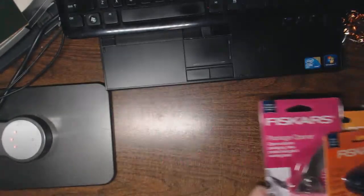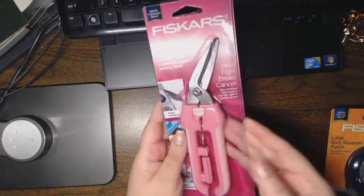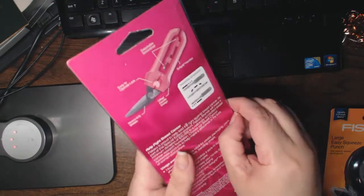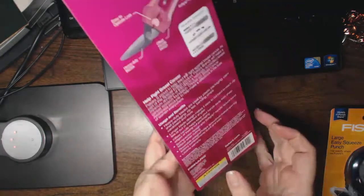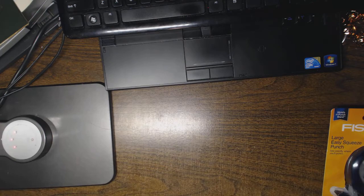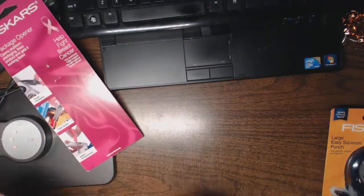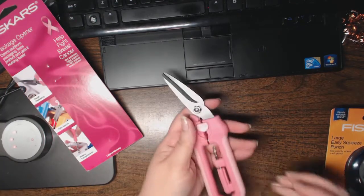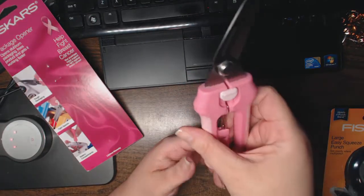I have a pile of packages ready to open which I will demo, and I will give you my honest opinion. I've already opened the shears themselves — they were very easy to open. All you have to do is flip back the plastic; there was only one small piece of tape. I'm going to put the packaging on my recycler.